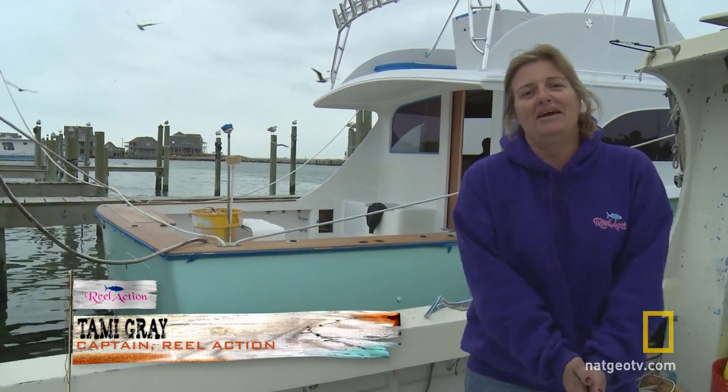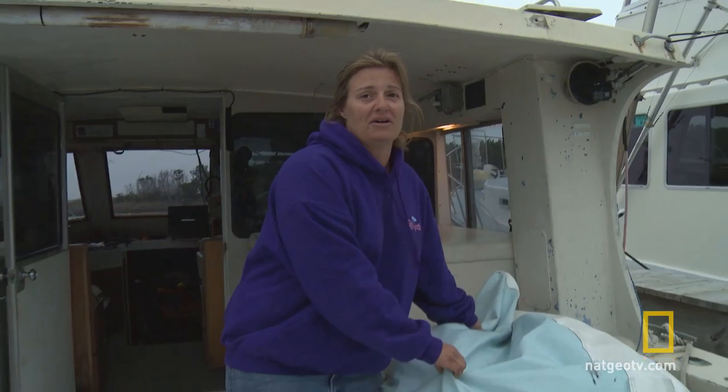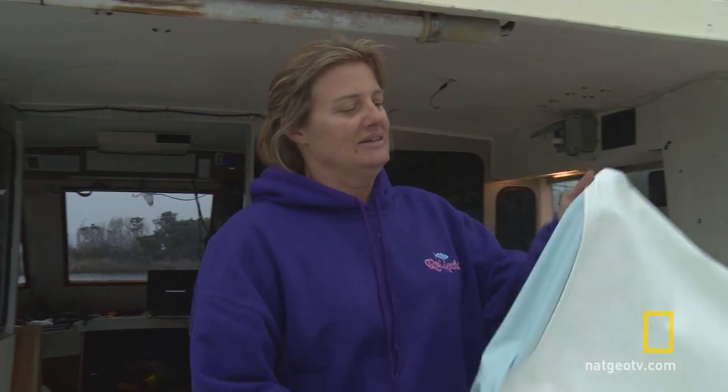Hi, I'm Captain Tammy Gray and I am the captain aboard the Real Action. We're here in Hatteras Village and I'm going to take you through a walkthrough of the boat. She is a '77 Stapleton and she was built in Miami, Florida. She was built for more of a cruising kind of boat — she's like a Cadillac.